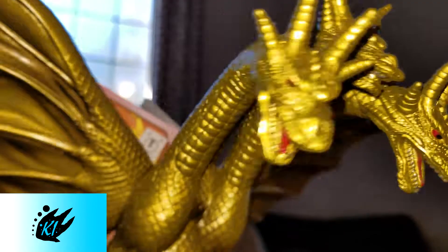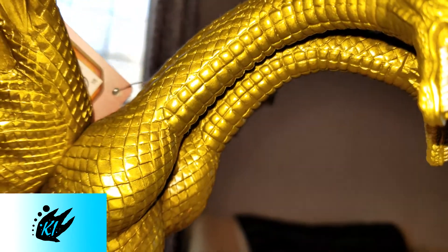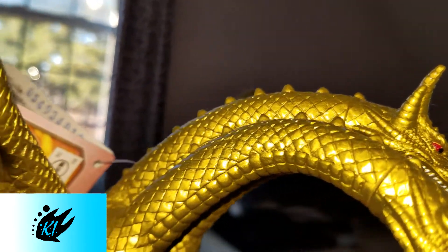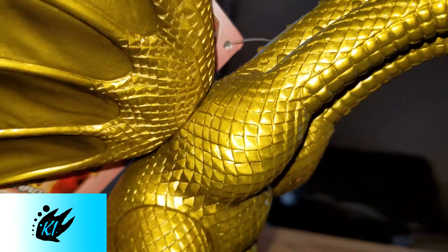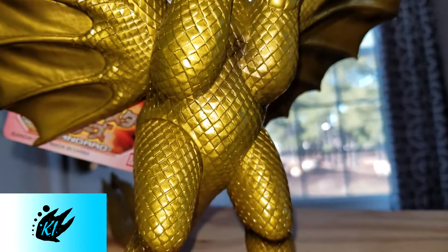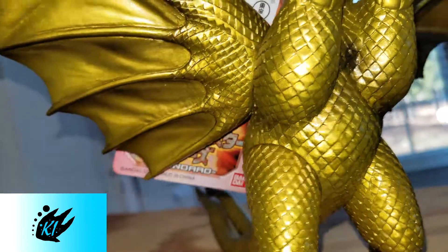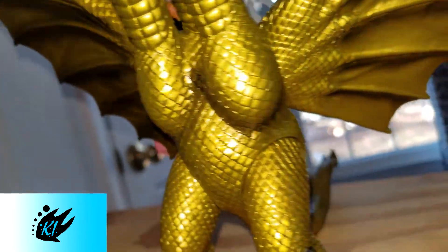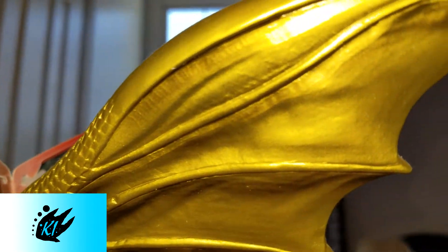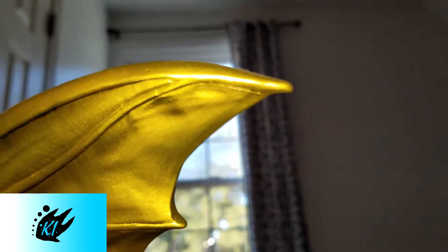Going from the neck down, you can see he's got the little platelets under his neck. The whole figure just has scales everywhere, which is awesome — it looks just like the King Ghidorah suit. You can see the scales and the bulges from where his two outside heads come out. Up on the wings you've got scales again and really thin flaps which look awesome.